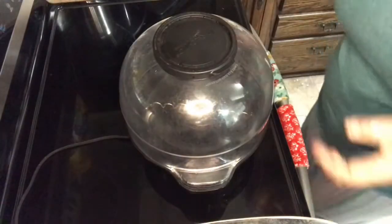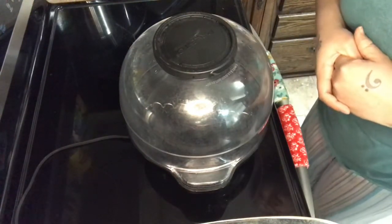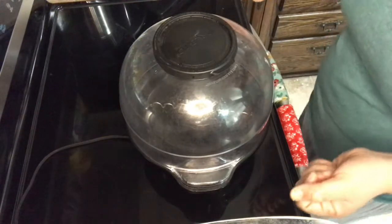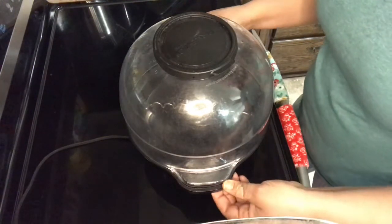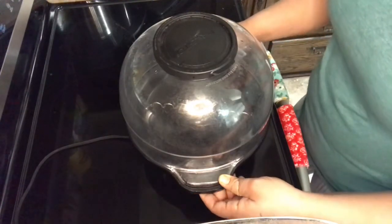All right everyone, I know everyone's been missing the movie theater popcorn because all the movie theaters are closed during this lovely quarantine time. So I'm going to show you how I make the famous movie theater popcorn.